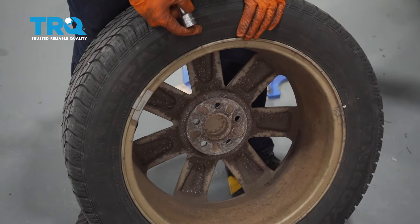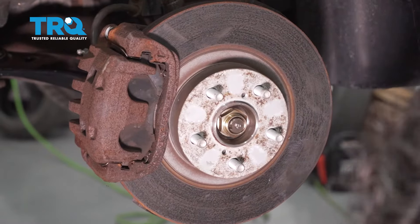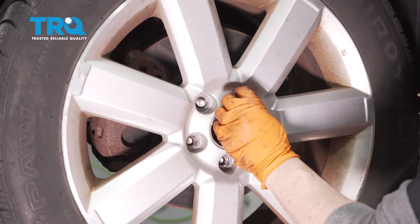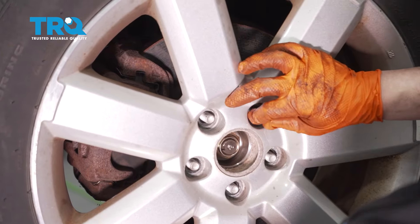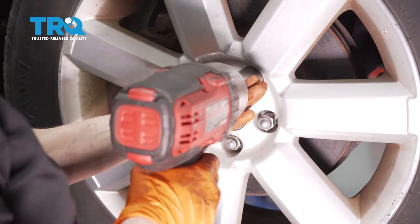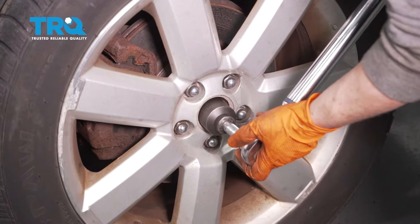Once it's snug, before installing the tire, take the center cap out. Install the tire, then put the socket through there to easily torque that spindle nut. Put the tire on, put all five lug nuts on, just snug them up. Lower the vehicle down, then use the 32-millimeter socket and torque to 162 foot-pounds.